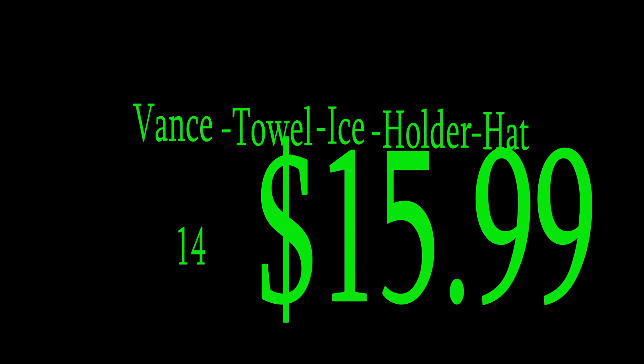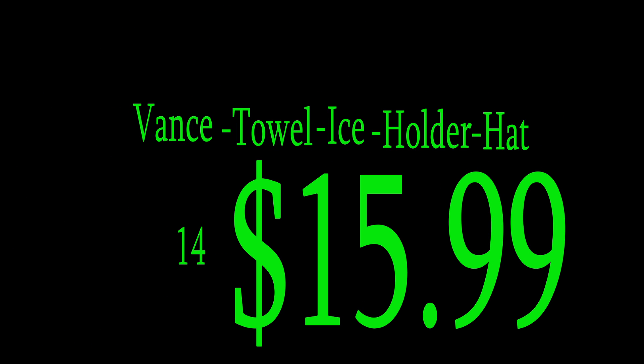Come on down and get your Vance Towel Ice Holder hat. 14 easy installments of $15.99. It's good. Come get yours while supplies last.